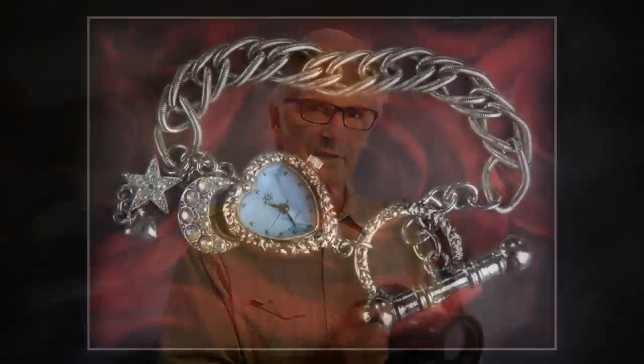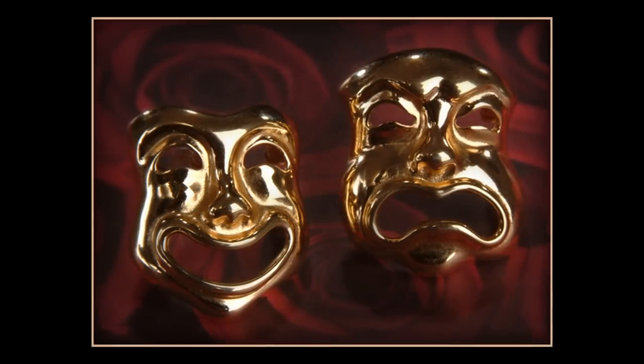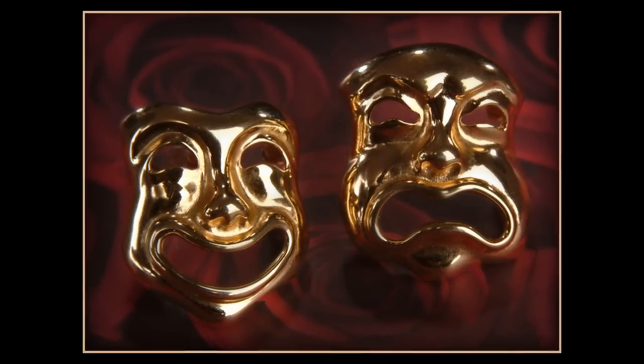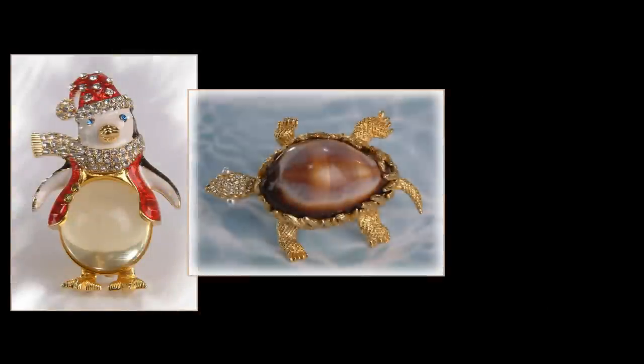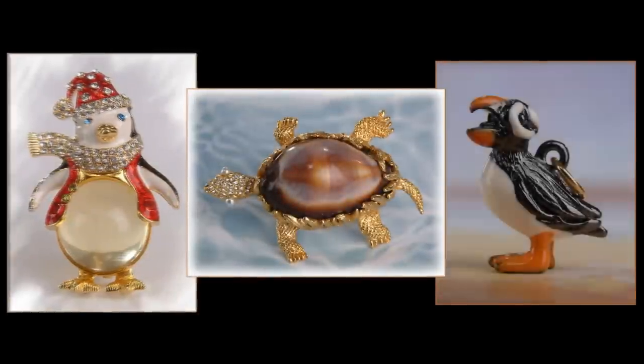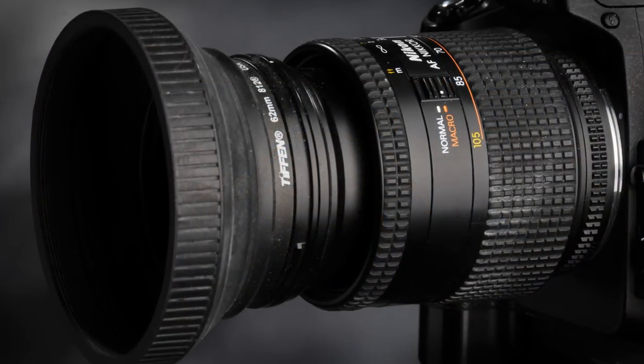In my case, I actually just keep this lens in macro mode all the time for the kind of photography that we do. I got this lens about 10 or 12 years ago and was going to use it for wedding photography, but most of the time it just sat as a backup lens in my camera bag. About 10 years ago, I started using it heavily for small products, and it's worked out great ever since.